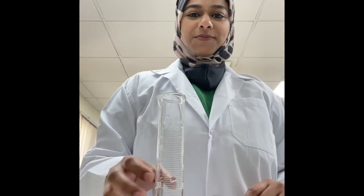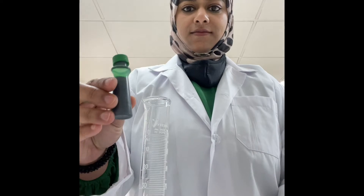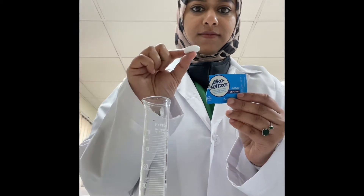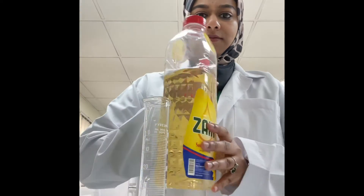Good morning everyone! Today we are going to make a lava lamp. For this we need a measuring cylinder, a glass of water, some food color, antacid tablets, and some sunflower oil.